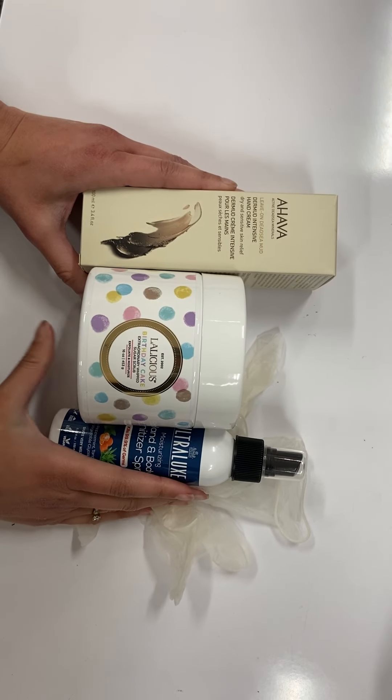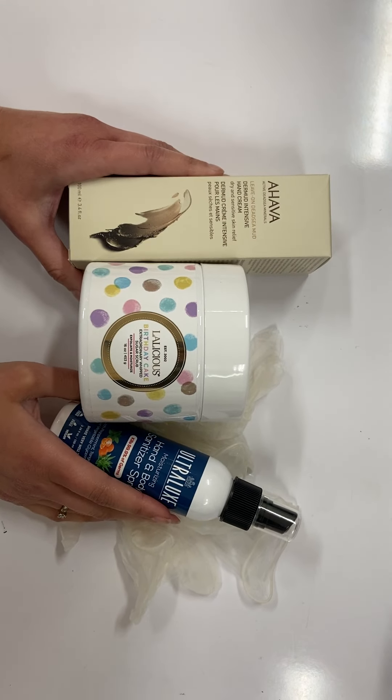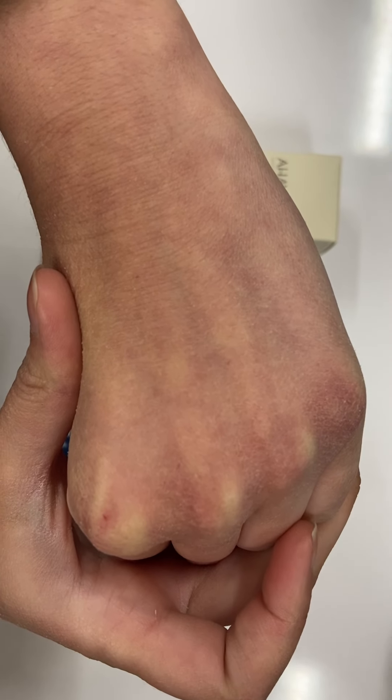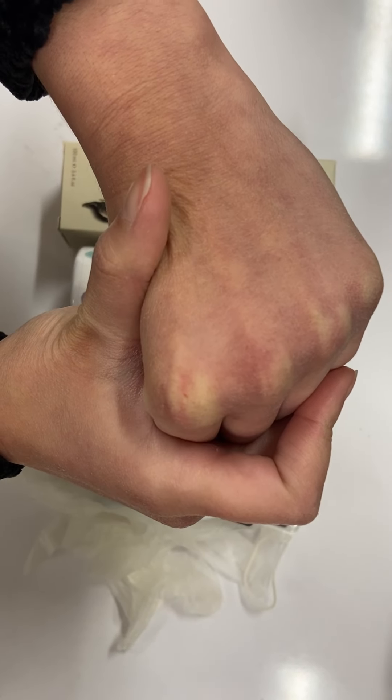Hi beauties! Today I'm going to show you how to get beautiful soft supple hands in this hard time and hard weather situation. As you can see, my hands have taken quite a beating from the constant washing and the constant use of hand sanitizer.